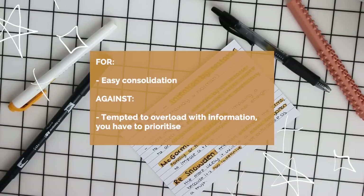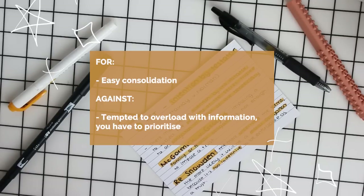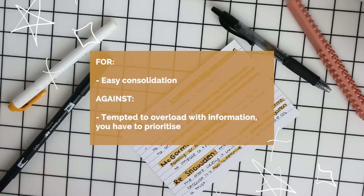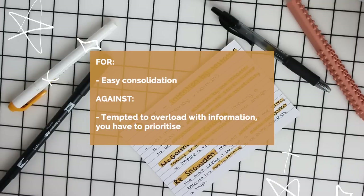The good thing about this style is that everything's on the flashcard so consolidation is easier since it's all in front of you on a small piece of paper. But a downside is that some people tend to go overboard and include way too much information.